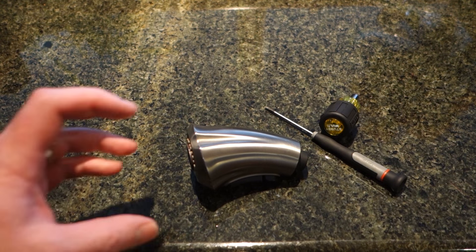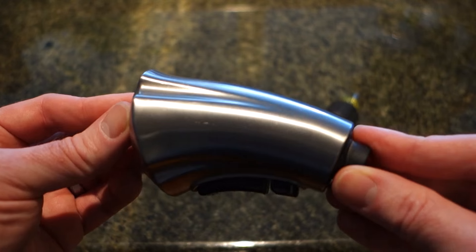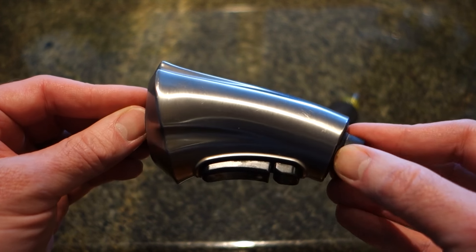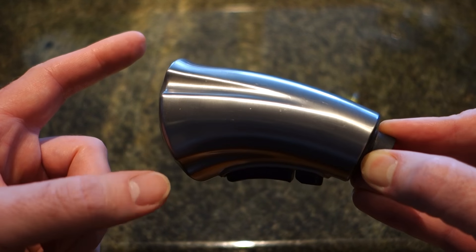Hey folks, I want to do a video on something I personally haven't been able to find online. This is the end one for a Delta Touch 2.0 faucet, kitchen faucet. And if you haven't seen one of these before, basically the idea is Delta has some electronics underneath the sink so you're able to actually touch the thing to turn the faucet on and off.